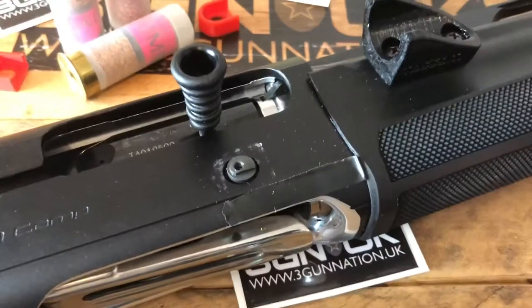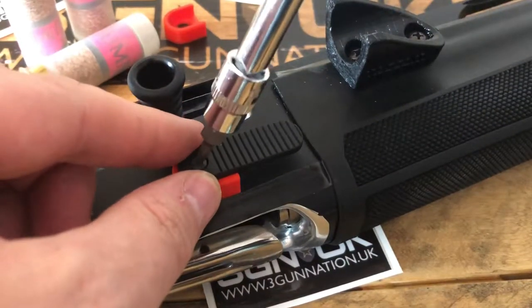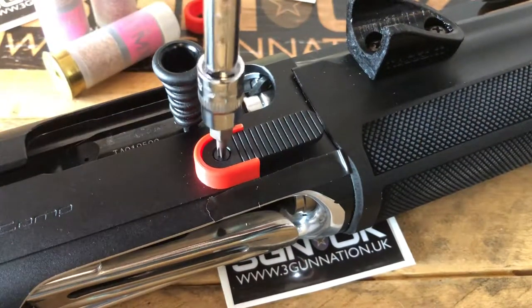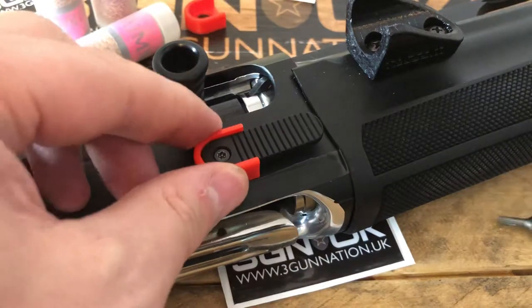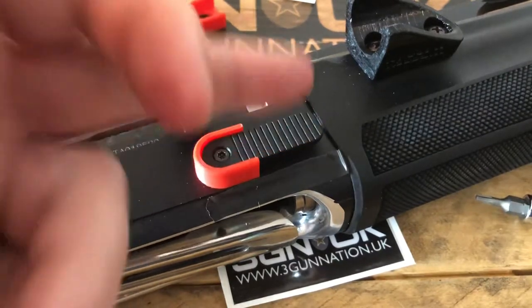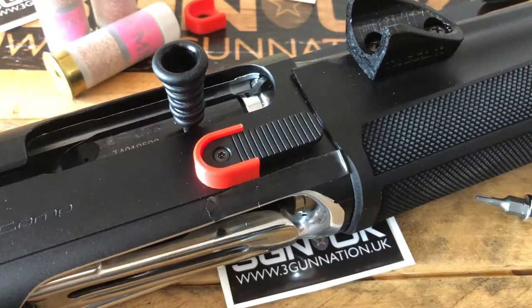So we take that off, take the part, put it on, and tighten that back up. Now, these being plastic parts from the factory, you can over-tighten it — well, you can, so just be careful. Just nip it up, careful you don't strip the threads. The part is designed to move — reason being, as the latch moves it lifts up and down, so it needs that flex. So when you get it and you're installing it and you think it's not tight, don't worry — that's how it's supposed to be.